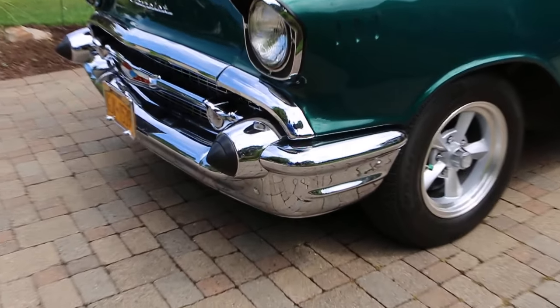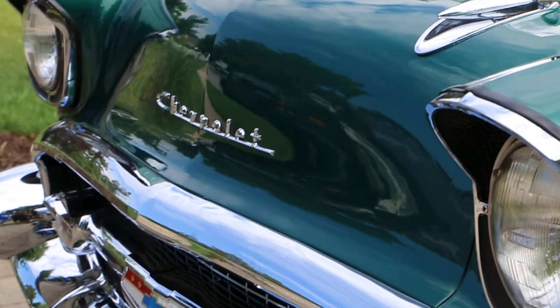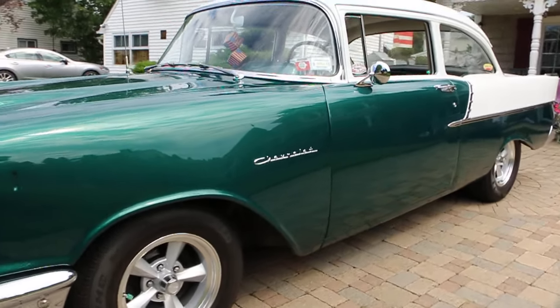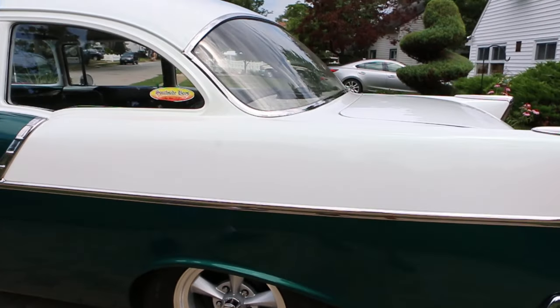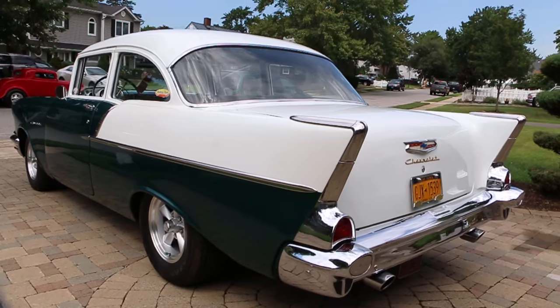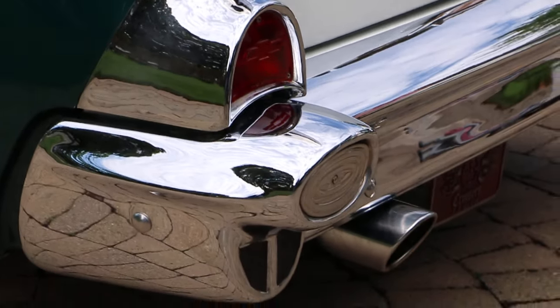It's got a 283 in it with a PowerGlide. It's got powered booster brakes — no disc brakes, powered booster brakes. Everything works. All the lights work. It's got custom wheels and brand new tires. Beautiful straight body. It's been painted — all the chrome was taken off and then the car was painted and then put back on.